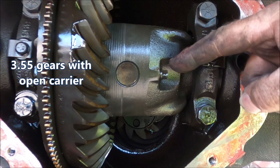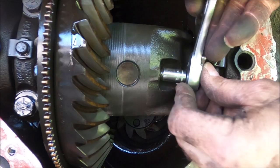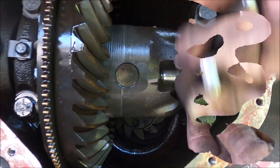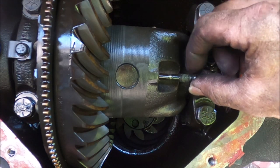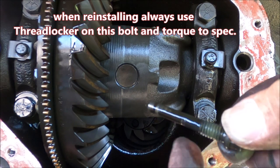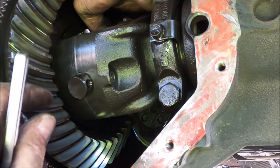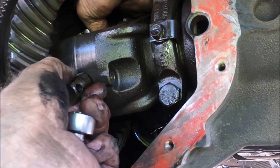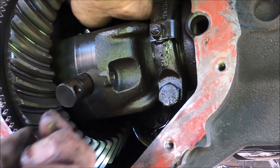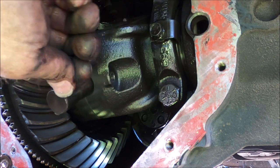Right here you can see the bolt that secures the cross pin - 8 millimeter socket, or a wrench works well too. You've got a pin on this bolt that goes through a hole on the cross pin. Now I'm reaching behind the differential, pushing that cross pin out. Once you get it out this far, take this bolt, slip it in, and you use that to pull it out the rest of the way.